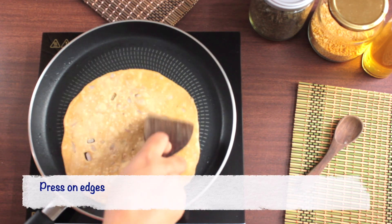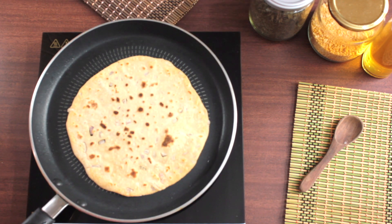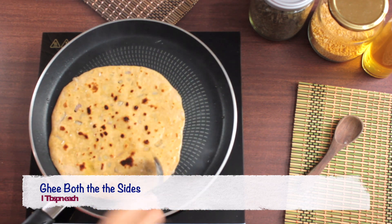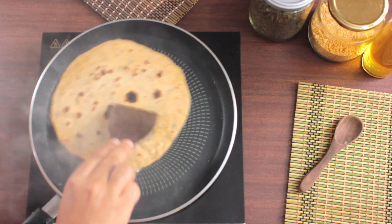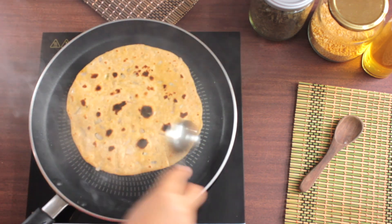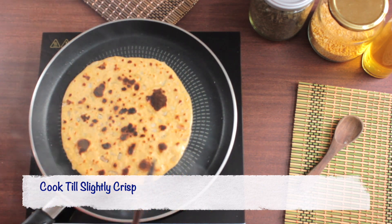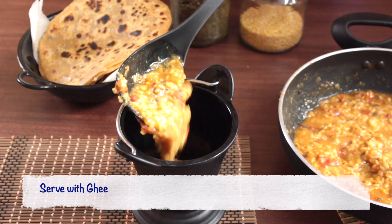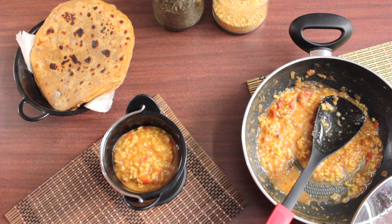Make sure to cook the edges very well. Once the roti starts looking done, apply 1 tbsp of ghee on both sides and cook it till slightly crisp. Now our onion roti is ready. Serve the dal with 1 tbsp of ghee on top and enjoy your meal.